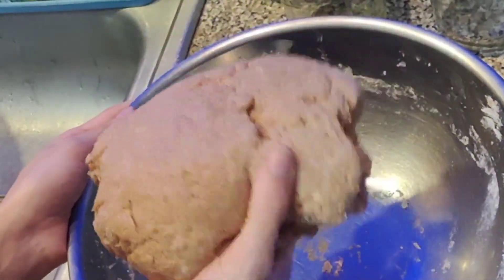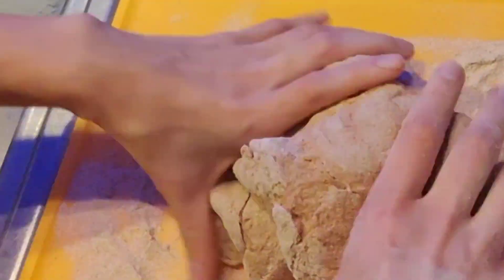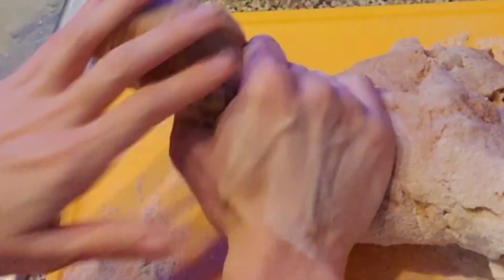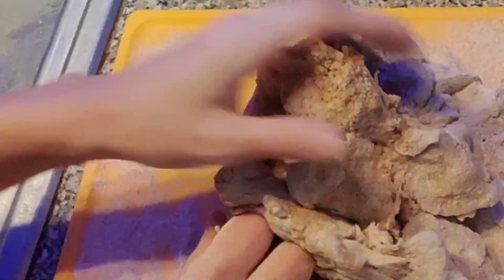We will now move into the kneading portion of the recipe. When it comes to kneading the bread, I typically get some assistance because, I don't know, my hands are allergic to kneading. But regardless, I kneaded this for about ten minutes. Might have needed some more kneading time though.